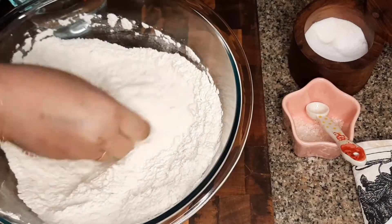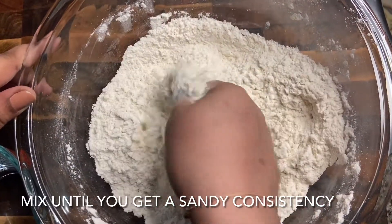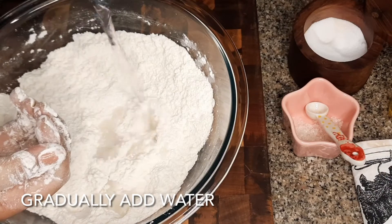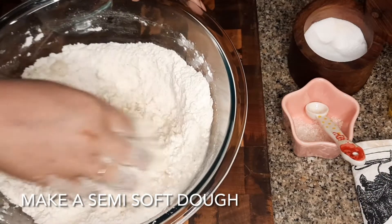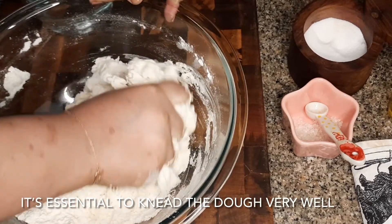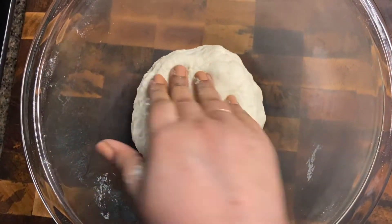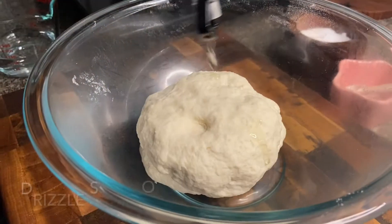Now we will mix this until you get a sandy or powdery consistency. After this, we will add water and make a semi-soft dough. We will knead it for about 5 to 7 minutes.